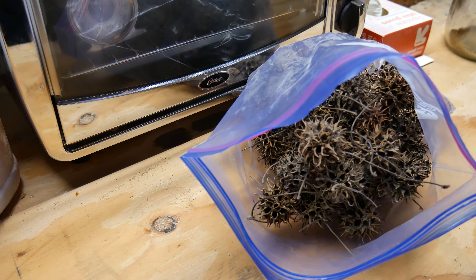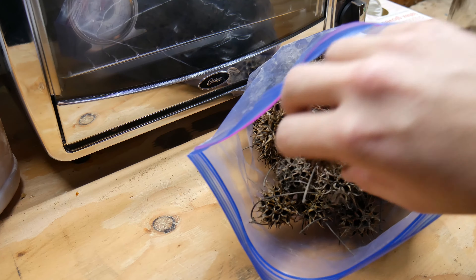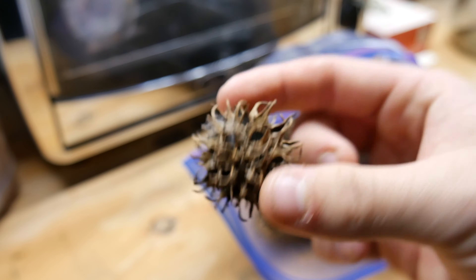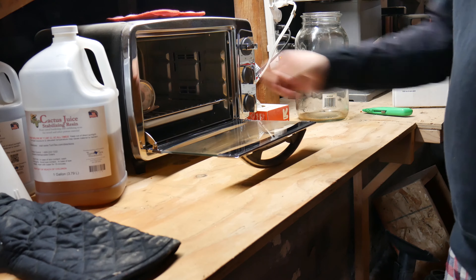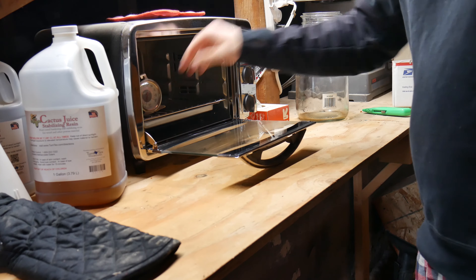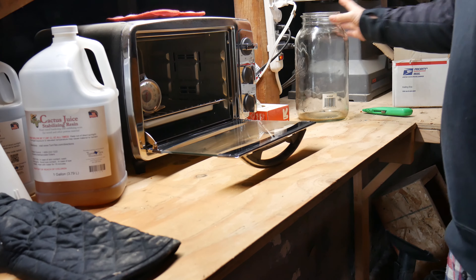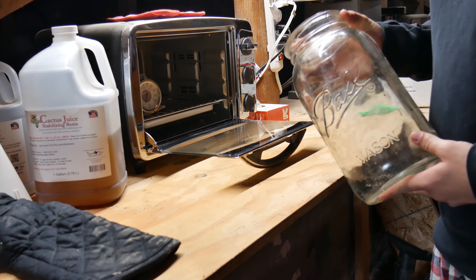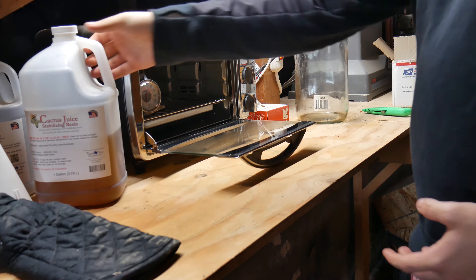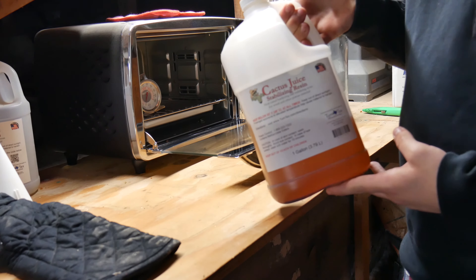What's up everyone, I'm Casey Martin from Wine Country Pens, and in this video I'm going to show you how I stabilize some sweet gum pods. If you are going to stabilize, you need a few things: you need a thermometer for your toaster oven or any kind of oven, you need a mason jar or some type of vacuum chamber, and you definitely need some stabilizing resin. I personally like to use Cactus Juice — I'll leave a link down below where you can get that.